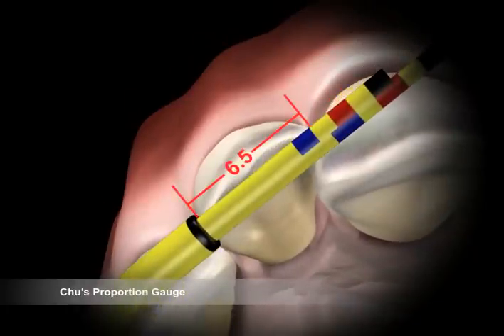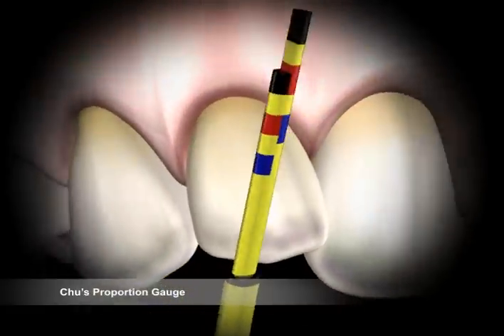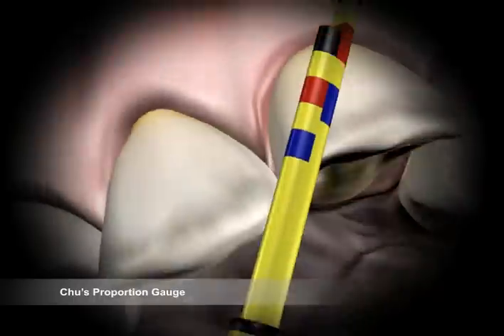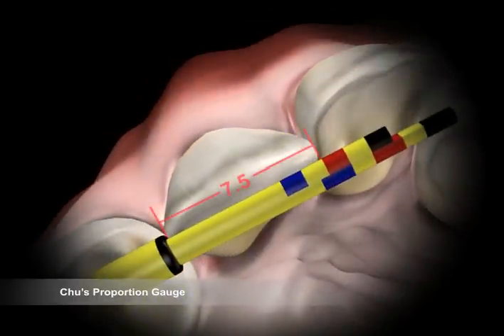Lateral incisor measurements should be at the outer margin of the blue bands both horizontally and vertically. Canine measurements should be at the outer margin of the intermediate yellow bands between the blue and red bands. Using the short arm of the in-line tip, align the tip perpendicular to the long axis of the tooth to measure the width. In the case of the central incisor, the width should align with the outer margin of the red band.